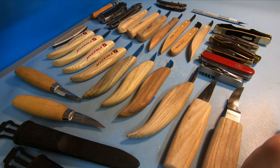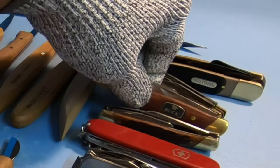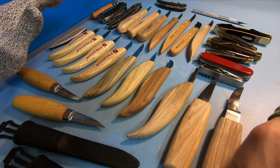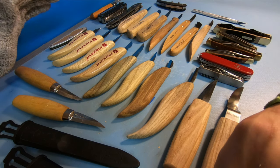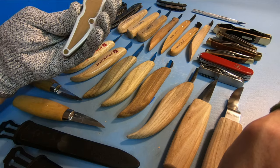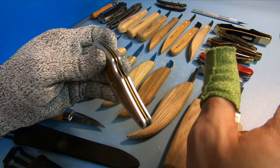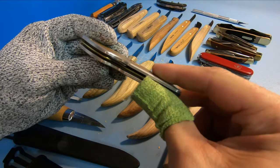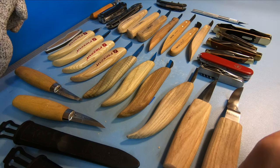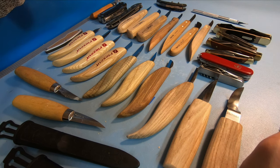I'm focusing on knives under $30 each. Now some of you might be seeing knives like the Buck 301 or the FlexCut Whittling Jack, which are more than $30 on their own, but they come with multiple blades. So I'm treating it as cost-per-knife — if it's $50 for two knives, that's $25 each. Just bear with me, I had a little too much fun buying a lot of stuff.